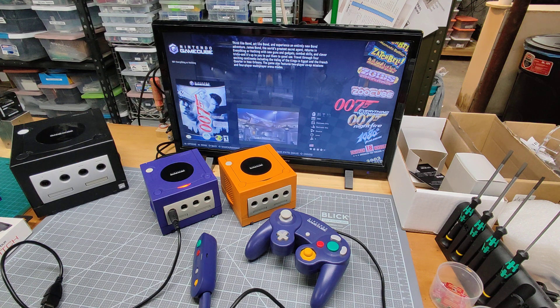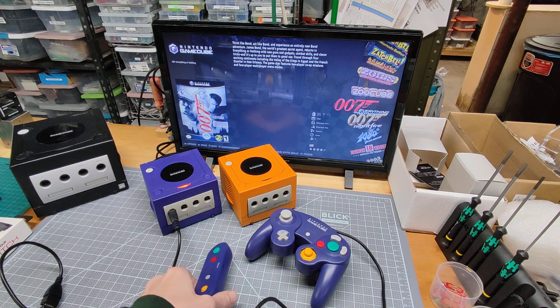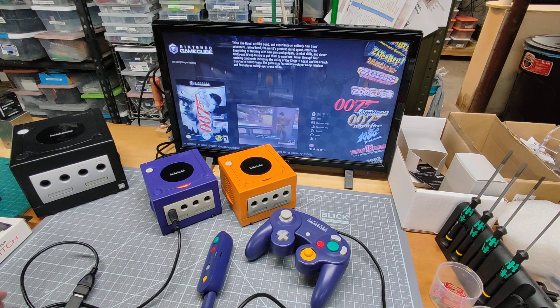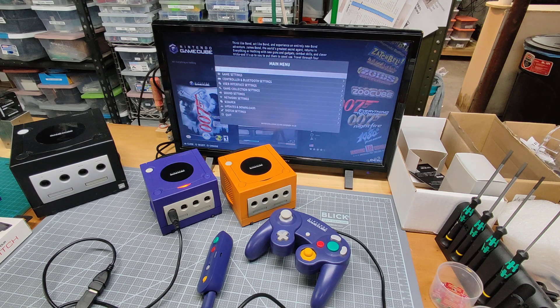Here I'm going to show how to pair a Bluetooth controller with the GameCube Mini in Battocera. I have a USB keyboard hooked up, and I'm going to hit spacebar. It brings up the main menu for Battocera. I'm going to go to controller and Bluetooth settings.